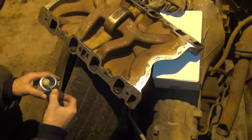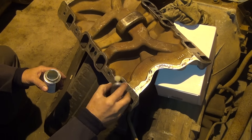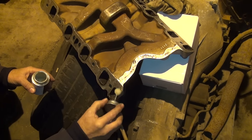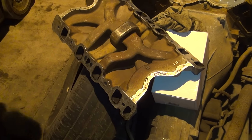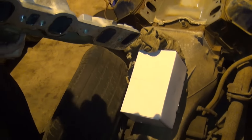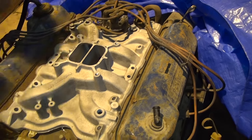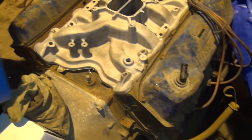Heat riser. I guess this has an EGR system in this one — I thought this was not EGR. Oh well. So we give it exactly the amount of time we need to drain — about now, it's done. Wow, look at that — looks like it almost fits. Dropped right in there. It's a good thing because I didn't trial check it yet.